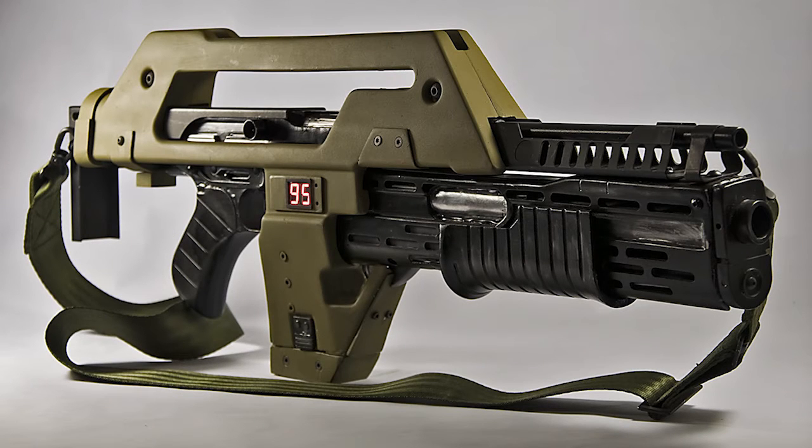Hi guys. I'm trying something a little bit different today. Basically I'm going to talk about one of sci-fi's most iconic weapons, the Armet Military Systems M41A Pulse Rifle, which of course made its debut in the Aliens sequel directed by James Cameron.